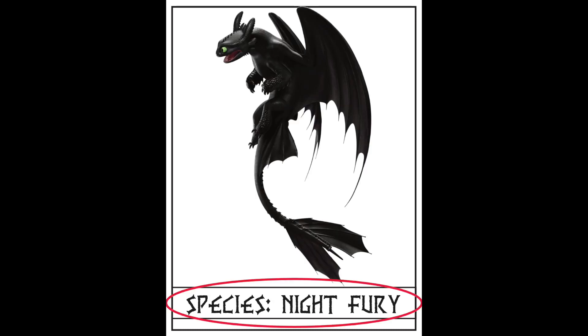In this video, I'm going to show you how to fill out the dragon ID card that we talked about on our Facebook Live. This is the front page. You should see a large box, and then there's a smaller box that says species on the bottom. In the larger box, you're going to draw your dragon.